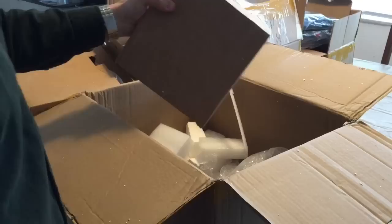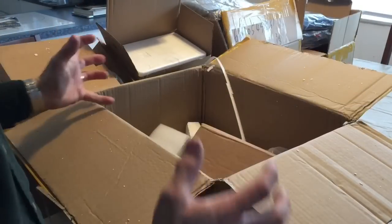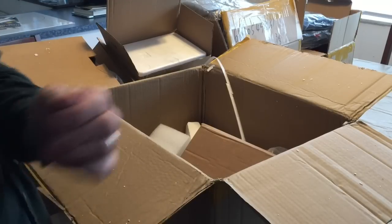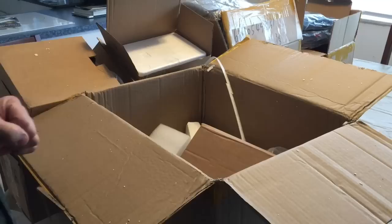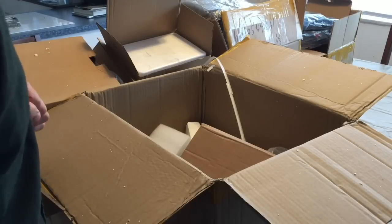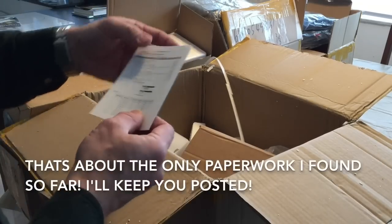So this is it — so many goodies. Now I have to start building the machine. That's it for now; I'm going to set it up and make another video. Thanks for watching.